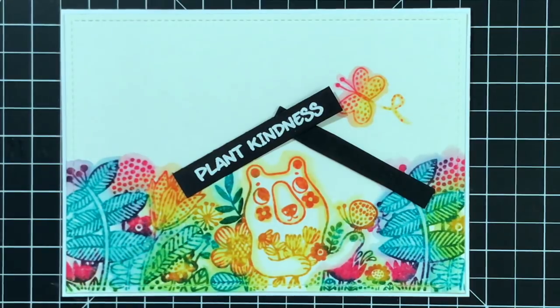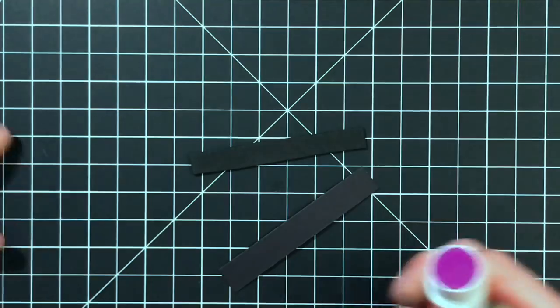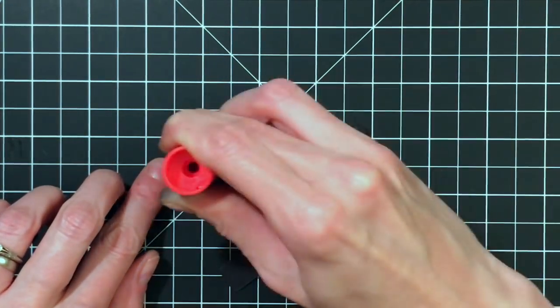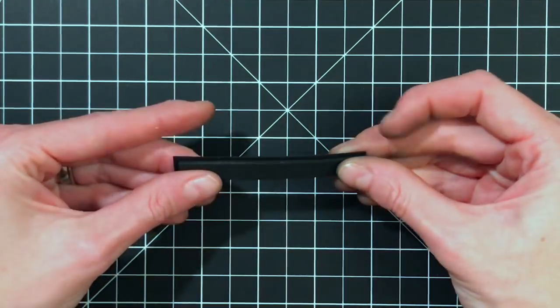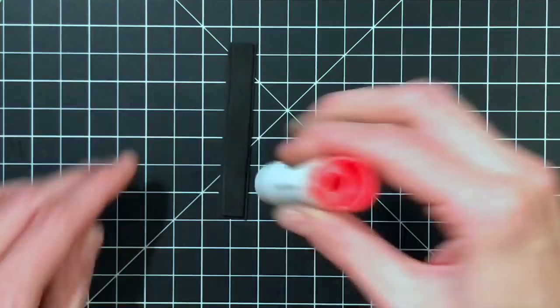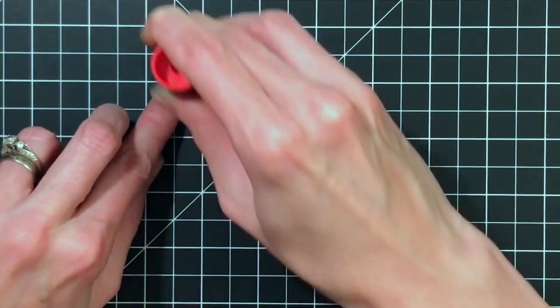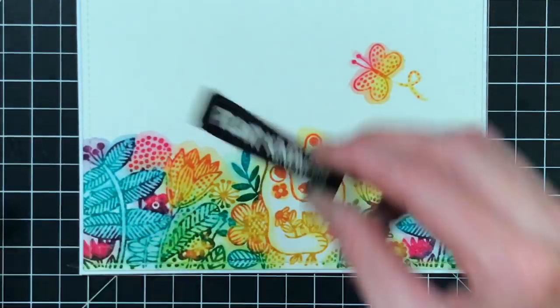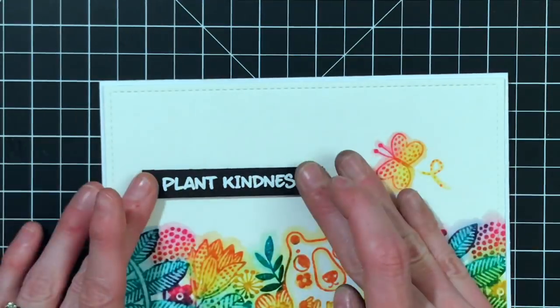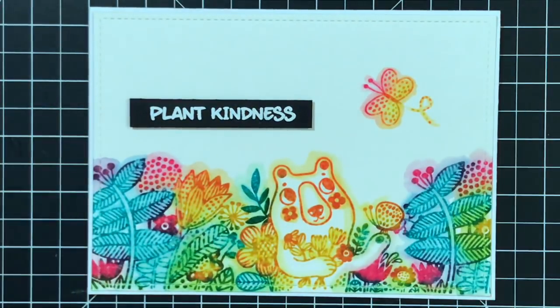I stamped and white-embossed a strip of black paper with a sentiment from the Enveloper Kindness stamp set. Now I just have a piece of craft foam and I'm adding it to the back with a glue stick. I like glue sticks — they always work for me. And sticking it on — that is done, that's my card!